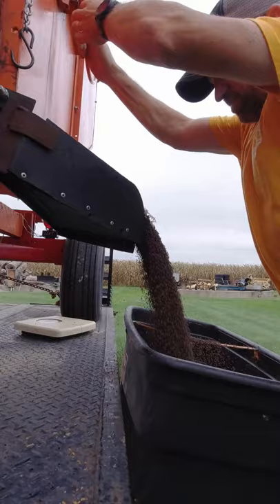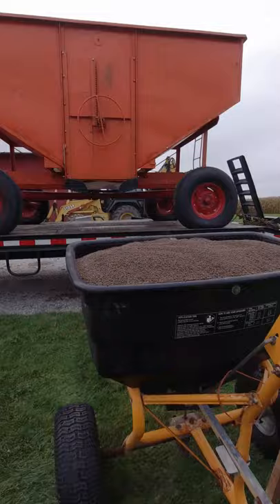Pull up the fertilizer spreader clear full. I spread the yard as fast as I can to try to beat any oncoming rain.